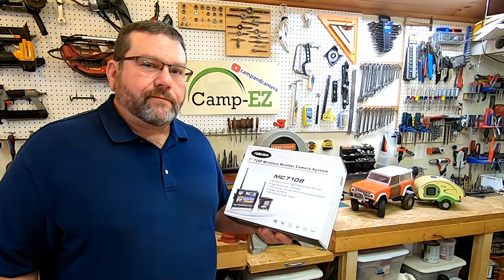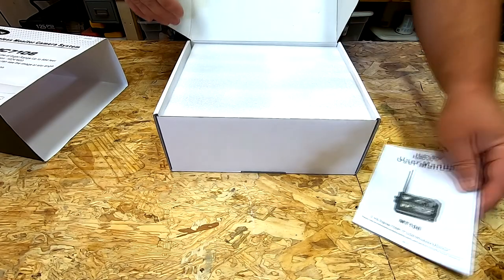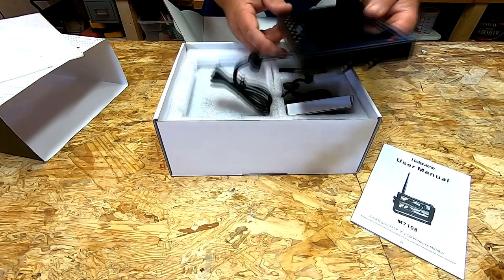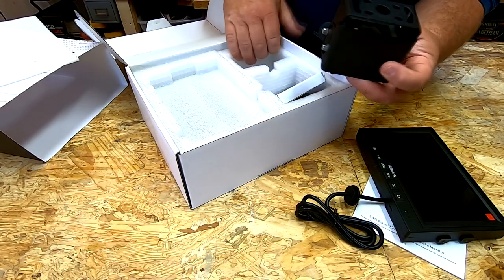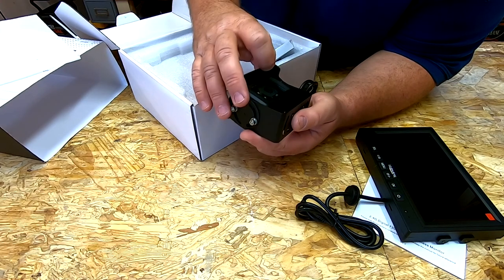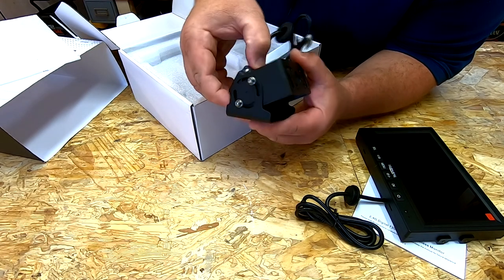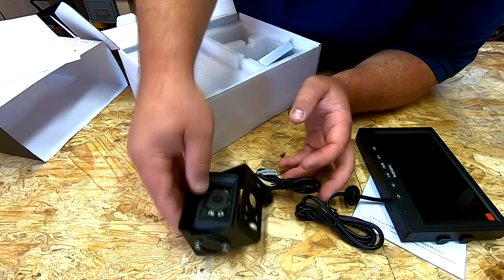So let's open this thing up. It comes in pretty nice packaging. Looks like the user manual is on top — we'll read that in a bit. We've got the monitor on top, which actually has a little bit of weight to it. Usually weight in electronics means good. Wow, this camera is heavy. So this is the 720p camera. It looks like it has at least four IR lights around it. This is a metal housing, and I think the camera case itself might be metal too. It's real heavy — I'd say this thing weighs half a pound, maybe a pound. This is a pretty heavy camera, so that's good.